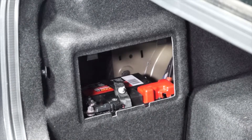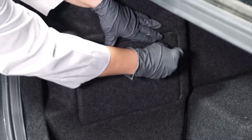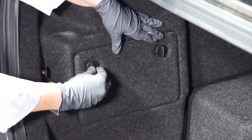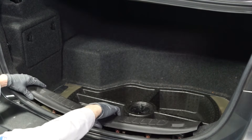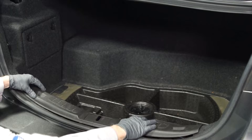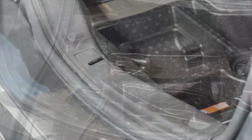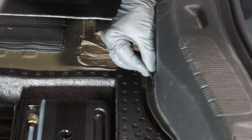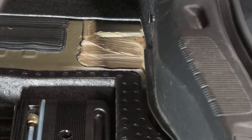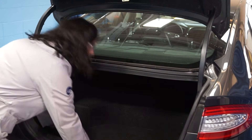Next, reinstall the battery access panel. Now we can reinstall the rear trunk flashing and reinstall the fasteners. Finally, we can replace the trunk liner. And we're done.